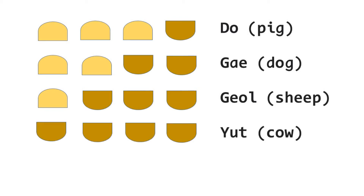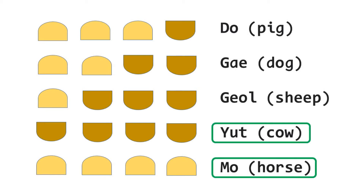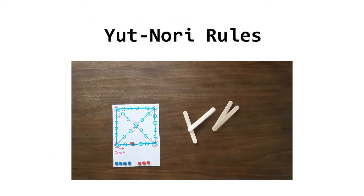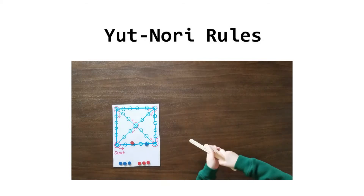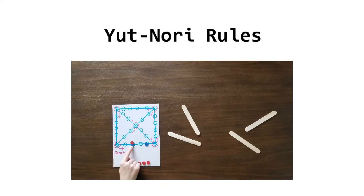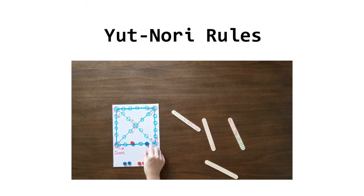If four flat sides are up, you advance four spaces — we call this 유트, which means a cow. If four curved sides face up, you advance five spaces — this combination is called 모, which means a horse. If you got all flat or all curved sides face up, you can earn an extra cast for the turn. If you cast 유트 or 모 at the second cast, you earn an extra cast again. So basically there is no limit to the number of times a player can cast again before the end of a turn, provided he or she keeps casting 유트 or 모.